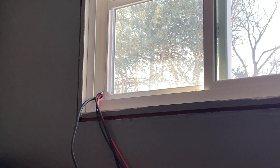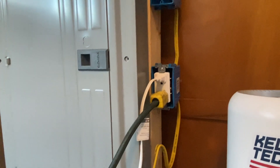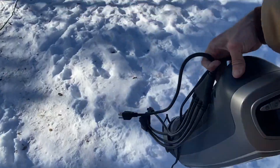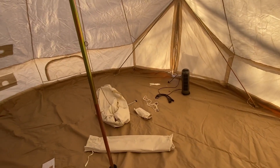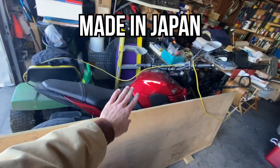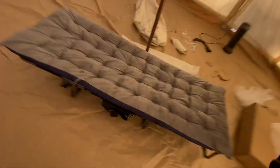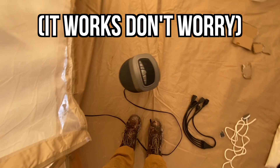I ran the extension cord through the window in the spare bedroom of my parents' house and plugged it into the system. The batteries are charging up for later. I've got a space heater and a wire splitter extension cord. Going into the yurt to plug it in — there's my space heater. The yurt is 10 feet tall, there's my cot, and my motorcycle sleeping nearby. Let's test the space heater — oh, it doesn't work... it's not plugged in!